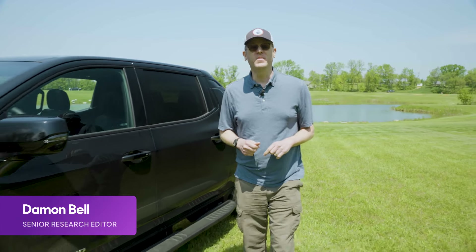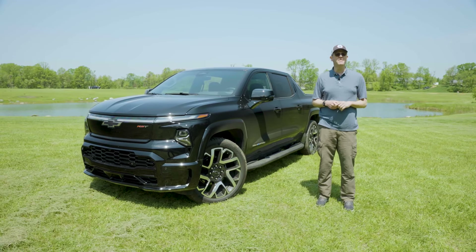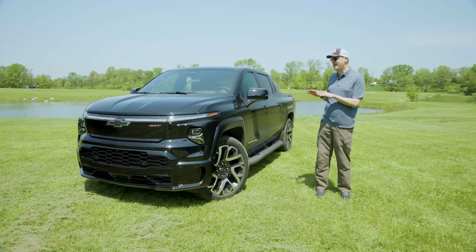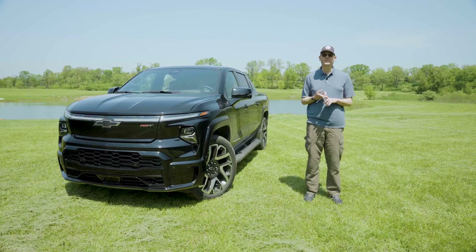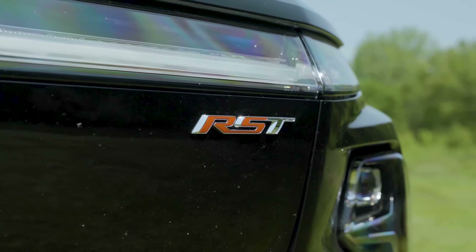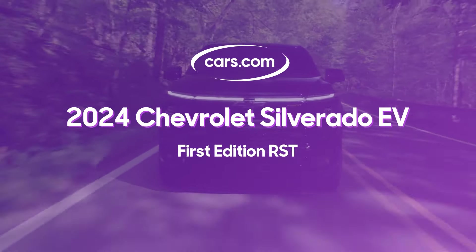We're here just outside Detroit, Michigan for our first drive of the 2024 Chevrolet Silverado EV RST First Edition. This is the fully decked out version of Chevrolet's first all-electric pickup truck. We've previously driven the work truck version, the bare bones fleet special, but the RST First Edition has all the bells and whistles and all the power too. Let's check it out.